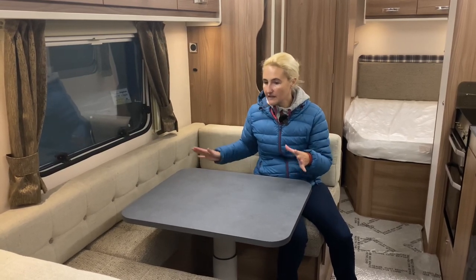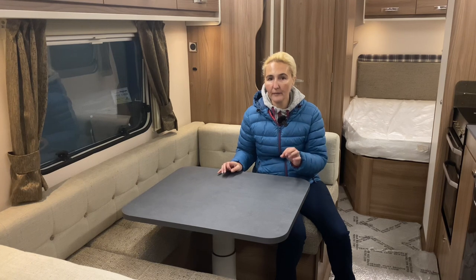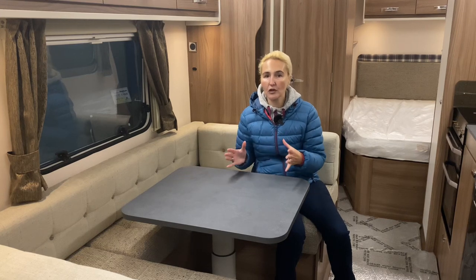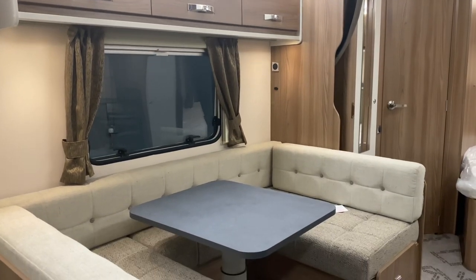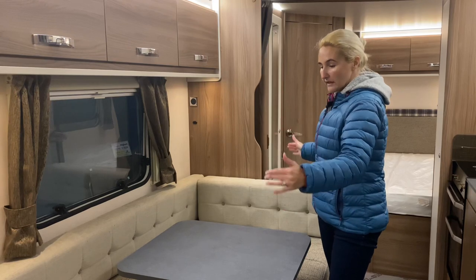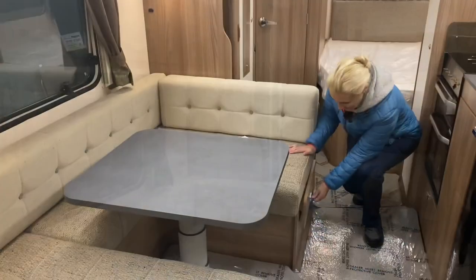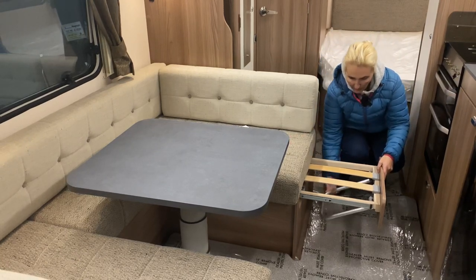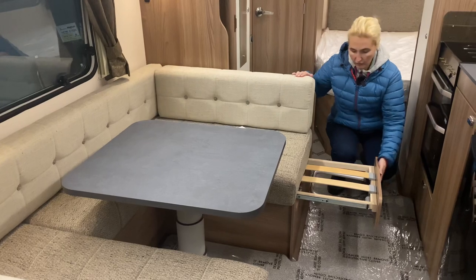This area becomes a double bed, and it's a good size. All the beds in this Quattro FB are genuine, good-size beds — they haven't just been put in to make up the numbers. This dinette will convert into a double bed that's four foot five inches in width and six feet four inches in length — absolutely huge. You open this up, slide it out, pull this bit down, and it extends the bed area out; you drop down the table and it's a huge bed.